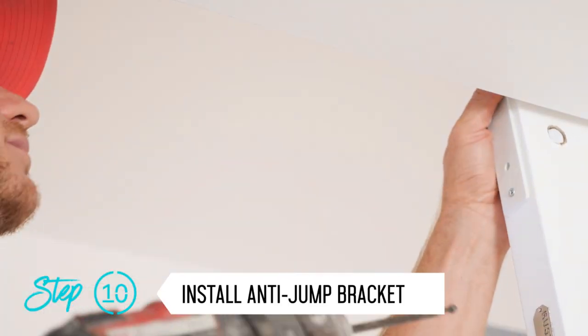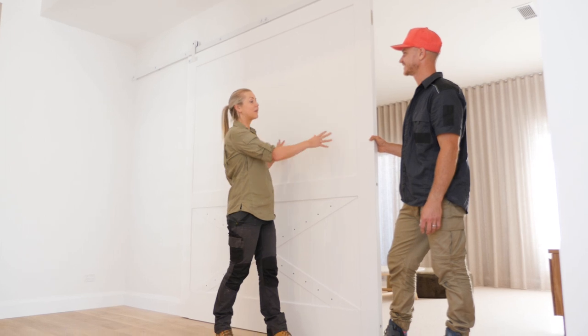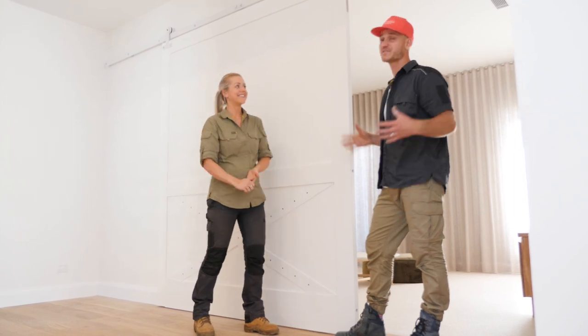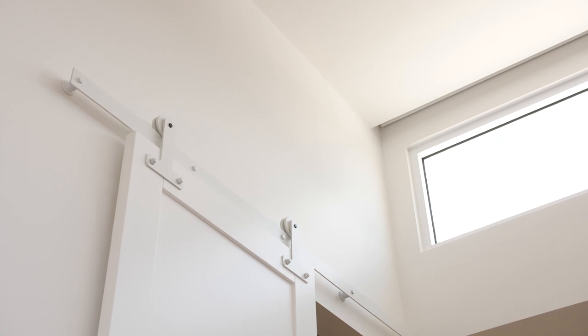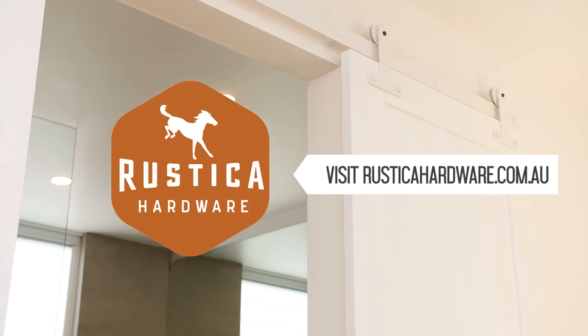Here it is — the door is hung in all its glory and it looks amazing. It allows for a multi-purpose space: we can open this door right up and have it open to the family, or close it off for a really private room. It's like a functional piece of art. If you want to know more about the barn door or hardware systems, head over to rusticahardware.com.au and check out their amazing products.